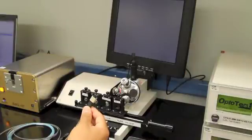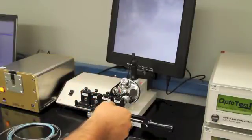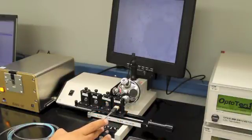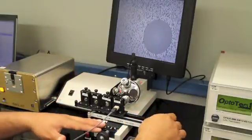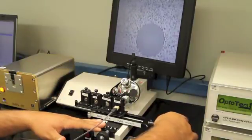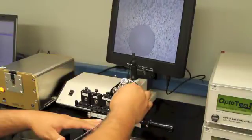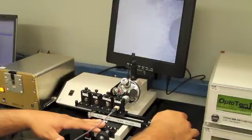After you clean your MTP reference cable, you insert it into the MTP adapter for the visual scope. Using the knobs, adjust your focus. You're able to slide from left to right, or right to left, to visually inspect every channel on the MTP.